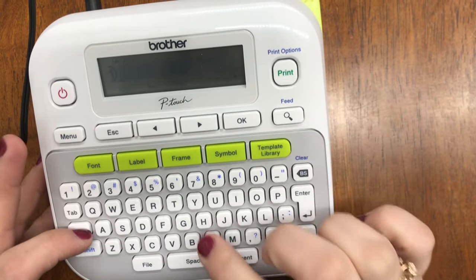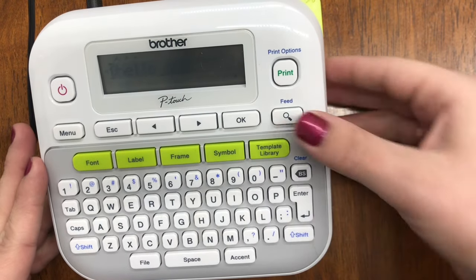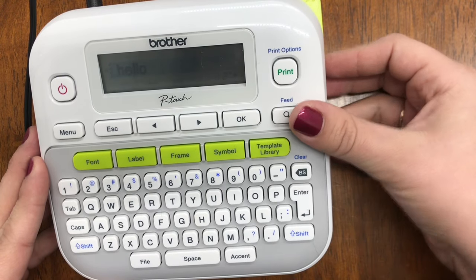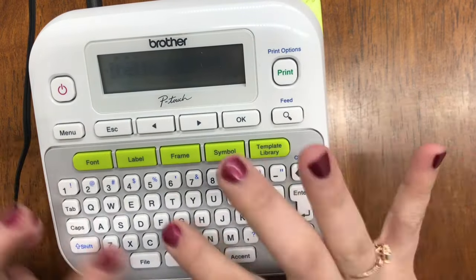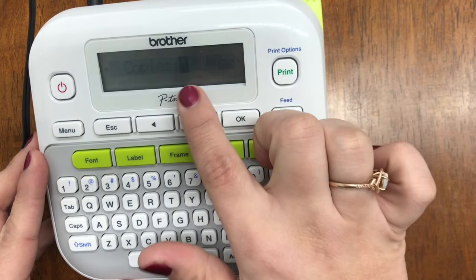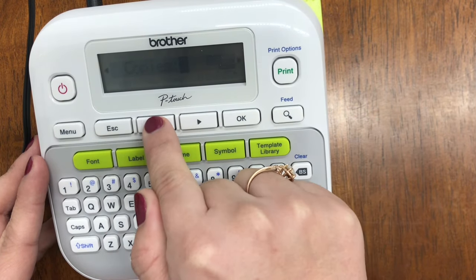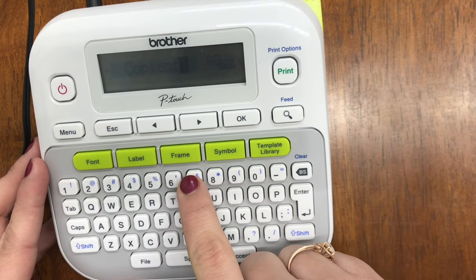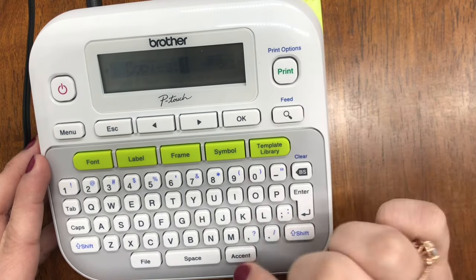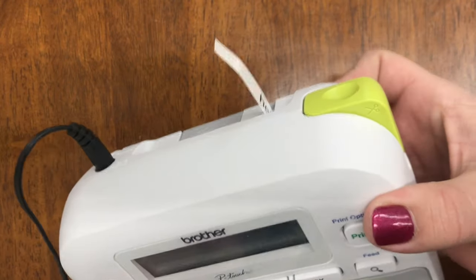Once you turn your label maker on, type in whichever word you're looking for — in this case we'll type 'hello.' If you'd like to preview your label before you print, hit the magnifying glass and it will show you exactly what it will look like. From there you can hit Print, or hit Escape, go back, edit the font, and then print. When it comes to printing, you have the option of up to nine copies. The number of copies will appear in bold — in this case it's one. You can arrow to change the number or select it directly.